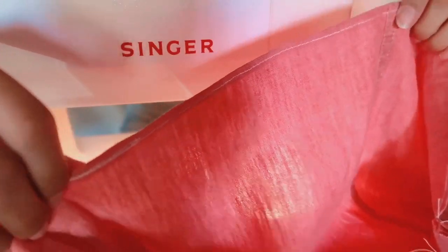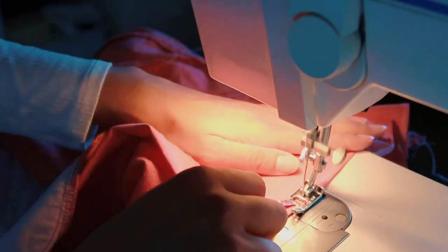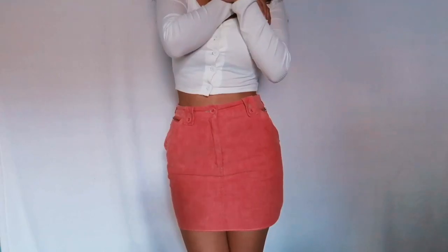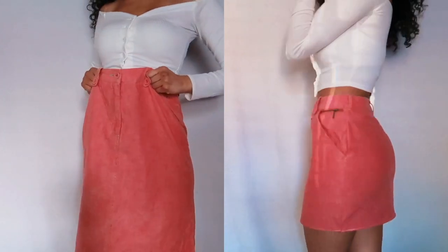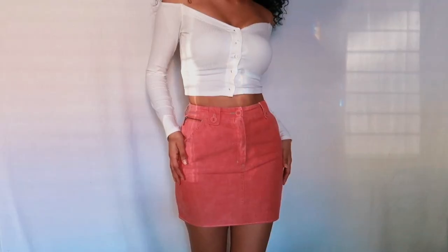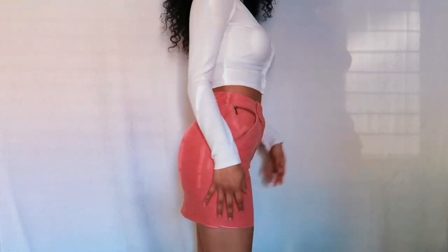This is one side completed — came out real nice — and I'm gonna do the other side. This is the skirt completed; it actually looks pretty nice and I'm pretty happy with it. This is a side-by-side comparison of the old skirt with the new skirt, and this is the final product. Thank you so much for watching — I hope to see you in my next video!